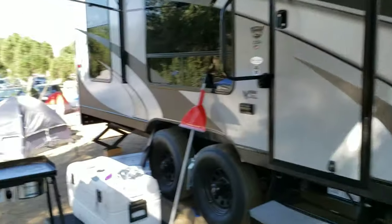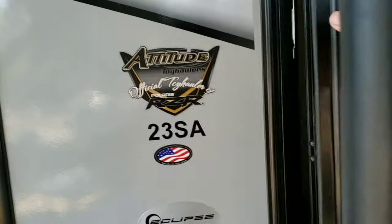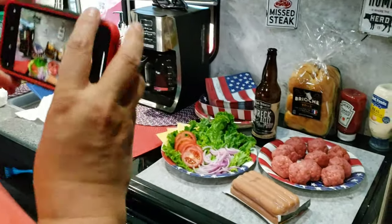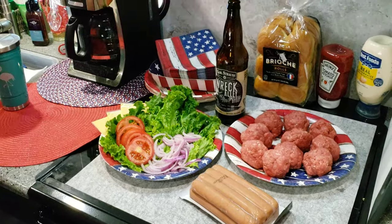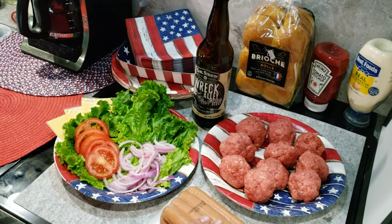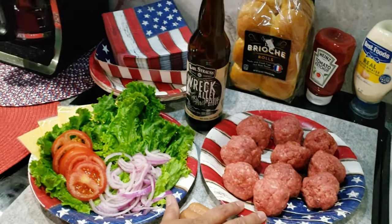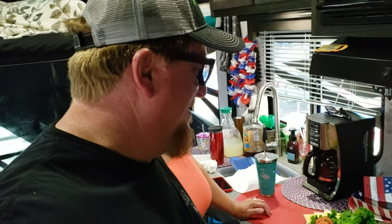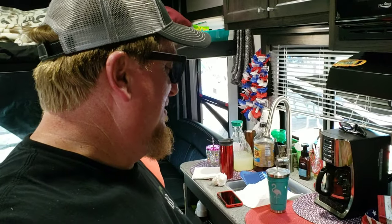Deb's preparing all the onions and lettuce and tomatoes for the sliders, so let's go in and surprise her and see what's going on. We've got brioche buns, some festive plates, some wieners, some burgers for smash sliders, chopped onions, tomatoes, and American cheese. It looks like Deb's been preparing the meat and all the trimmings.